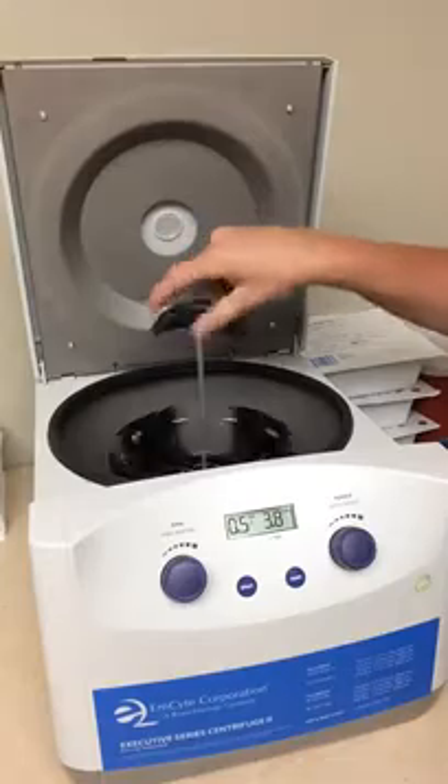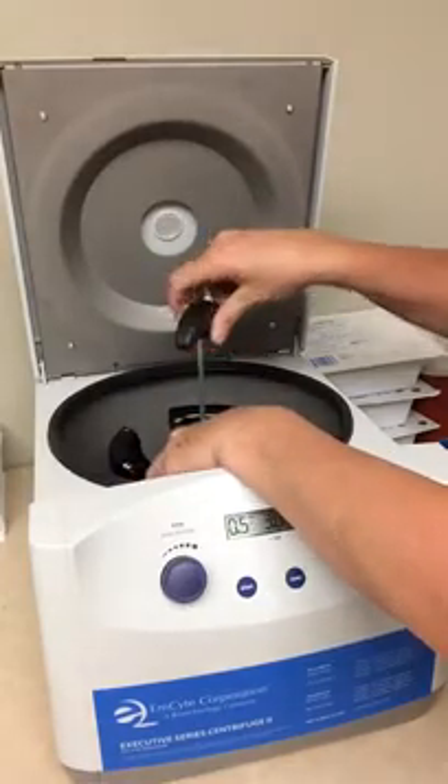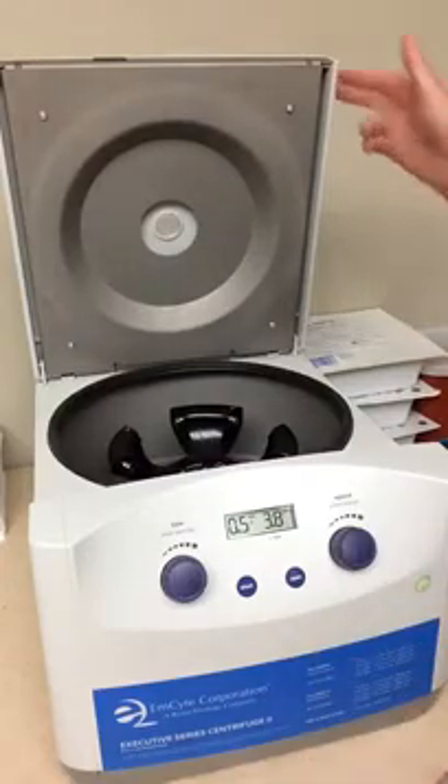you will very easily be able to tighten. You want to hold the rotor — if you don't, it'll just spin. So you want to hold the rotor and just hand tighten, and then you're all set.